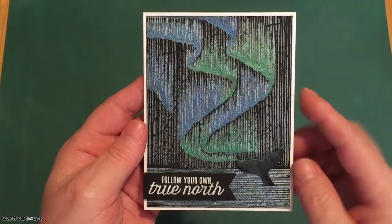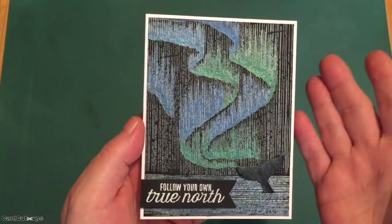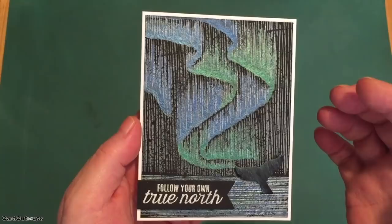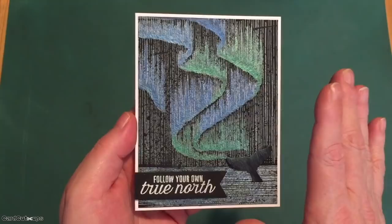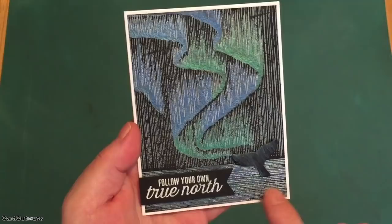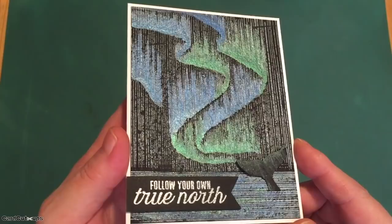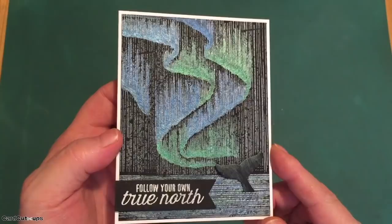That shimmer pearlescent watercolor really gives a nice sense of shine to those borealis lights. I was a little surprised to find that the Unicorn ink started reacting again with the water — I thought since it was a pigment ink it would stay permanent. But I wasn't worried because I had left my cling stamp in my MISTI in the exact same place, so I figured I could stamp it again. After watercoloring the sky and ocean using the same inks, I put it back in my MISTI, stamped again with some Unicorn ink, and then embossed with some clear embossing powder — so all of those lines have a little shine to them.